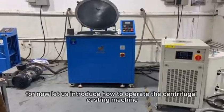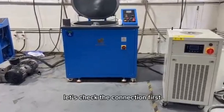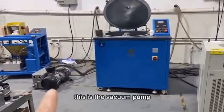Let us introduce how to operate a centrifugal casting machine. Let us check the connection first. There are three machines: this is the main casting machine, this is for cooling, and this is the vacuum pump.